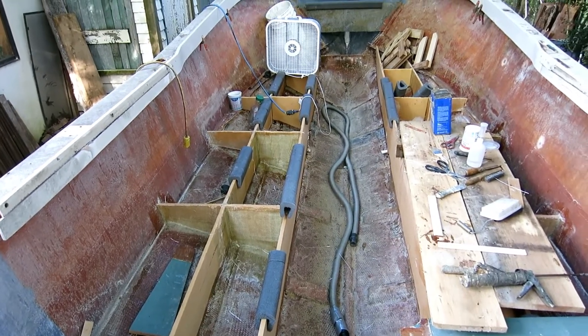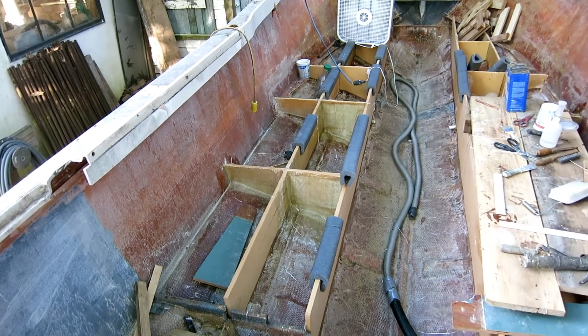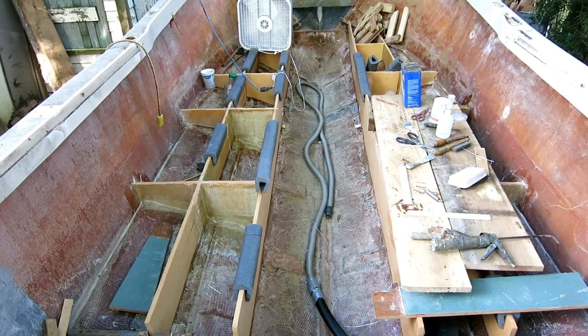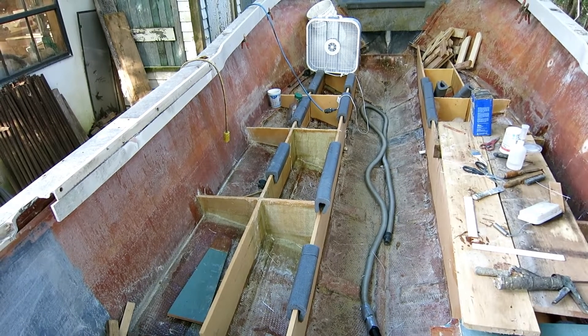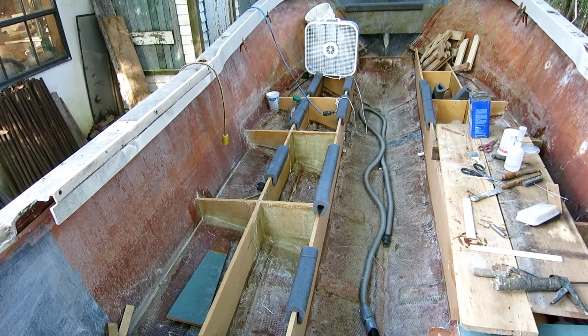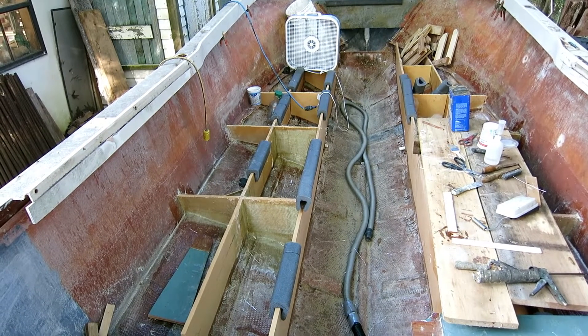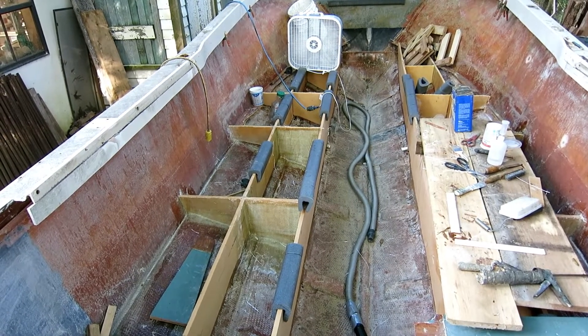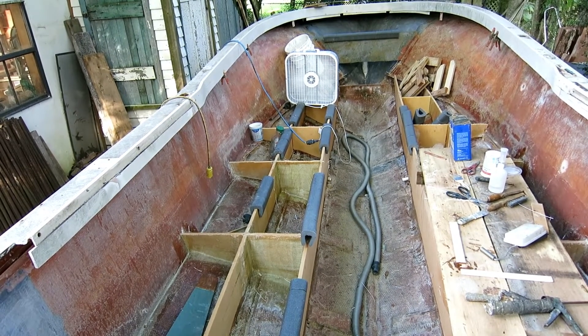I've got 14 — I call them minor bulkheads — installed; those are the ones on the outside of the main stringers. I have seven of them glassed totally and I'm running out of glass, though some is on order. Only six of these were original, so I've added eight of them.